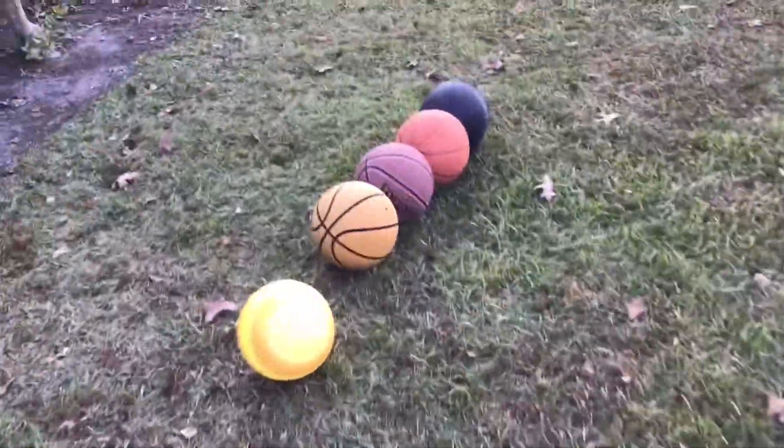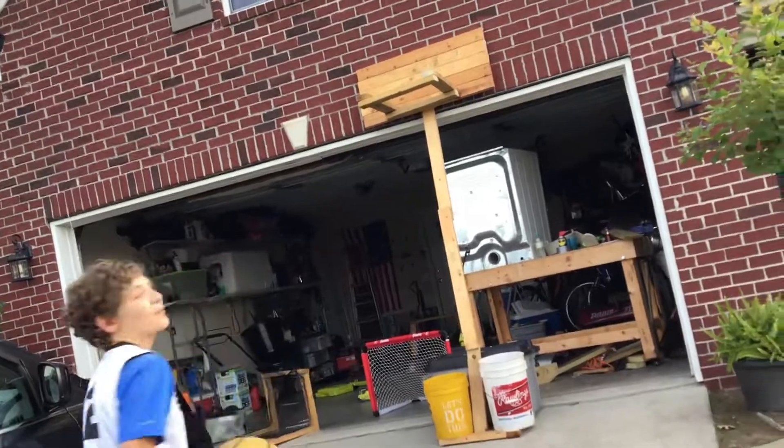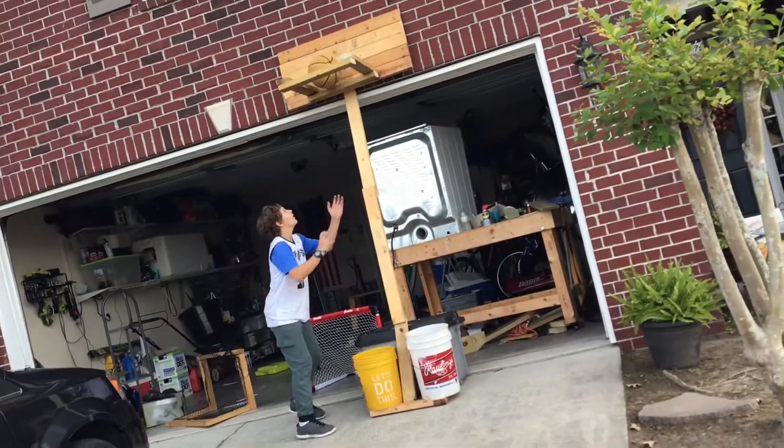The next ball is an actual basketball, but this one is really light. Let's see if we can hit a layup without breaking it. Oh yeah!